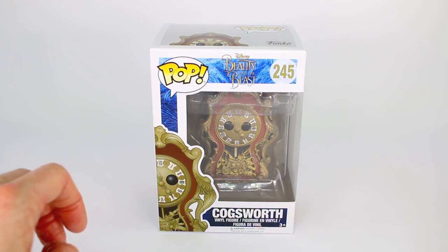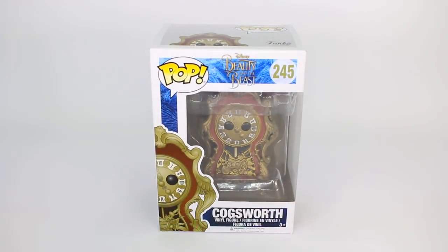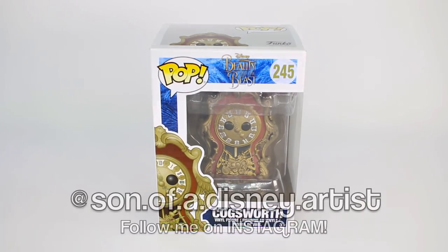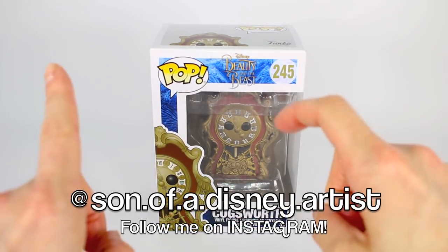And then after you've hit that subscribe button, don't forget to hit that little bell icon so you're notified every single time I upload a brand new video, because I would love to connect with you guys in the comment section, so don't forget to comment on this video.